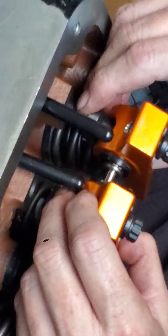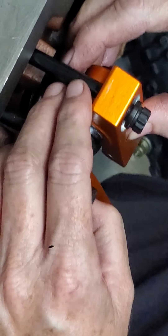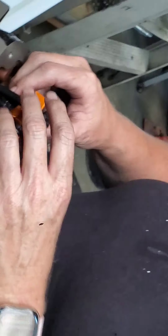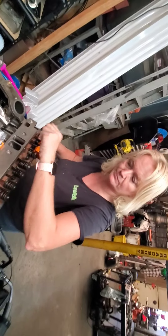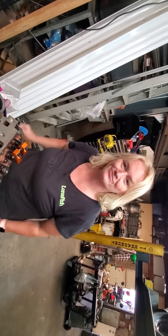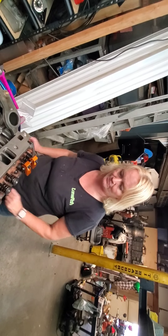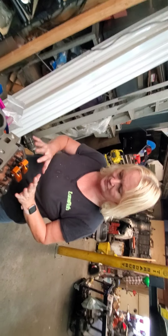The push rods end up going here and there are screw holes here. When I have the washers here it works better, and then you fasten them down with an Allen wrench. What it does is go up and down on the valves. I'm going to learn how to adjust these pretty soon.